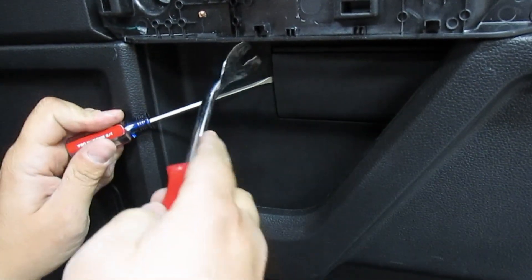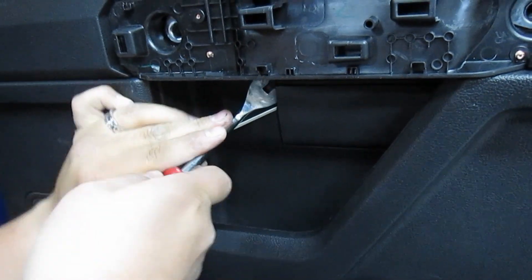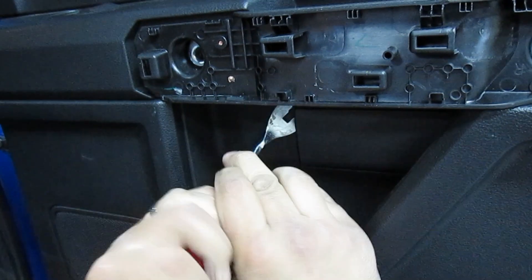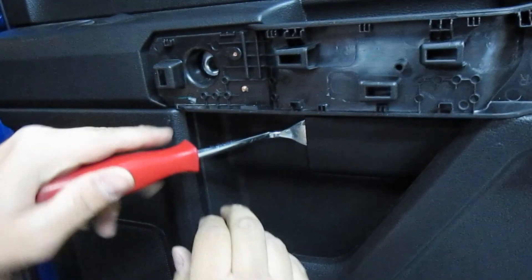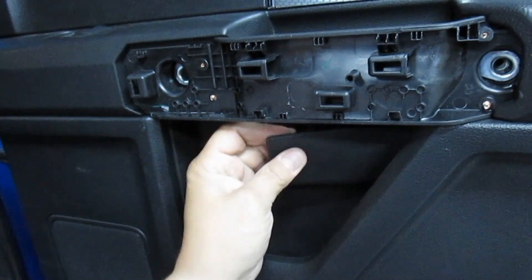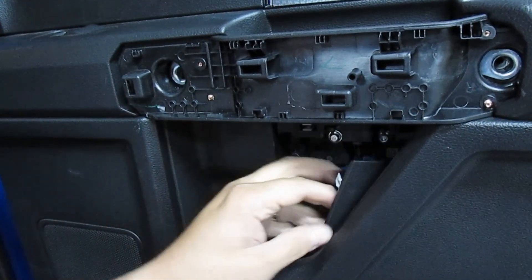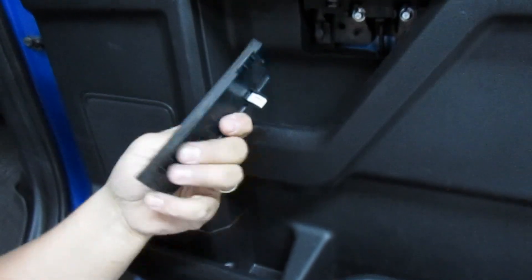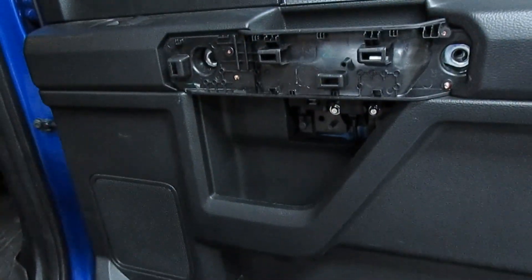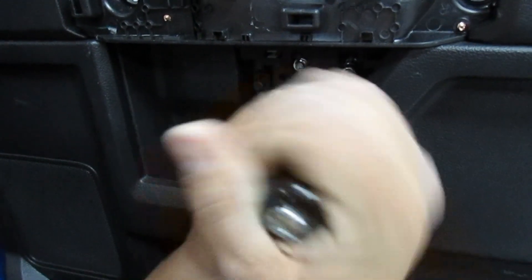I'm using the small screwdriver to start this — you want to peel out the top, then you can use the bigger one. Pull out the small one and get it all the way in, give it a twist. There are two clips, one on the left and one on the right, and it comes out like that. They go in like this and then you fold it up. Now there are two more 9/32nds screws under here — get those out.